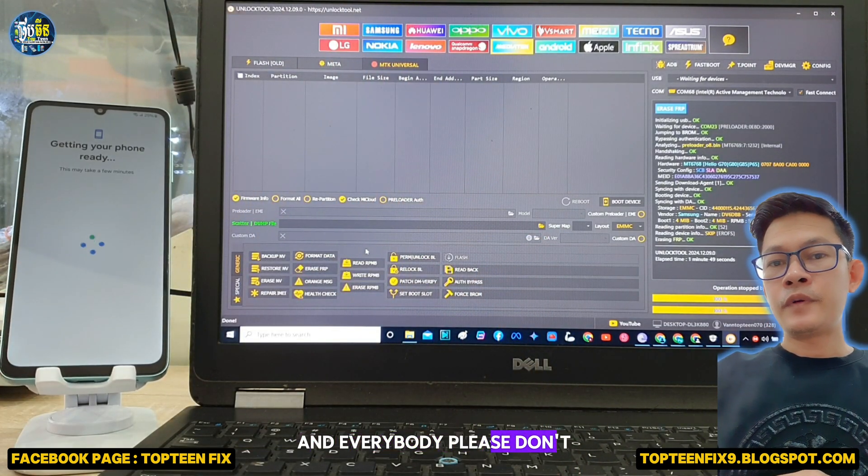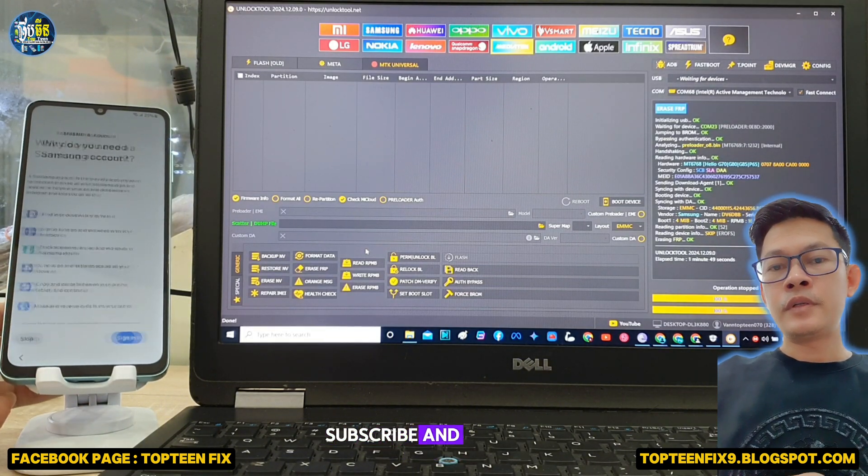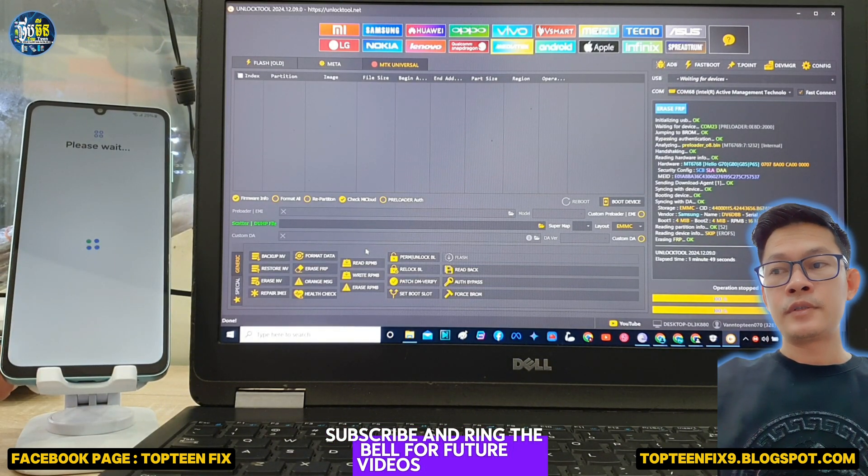Please don't forget to like, share, subscribe, and ring the bell for future videos. Goodbye!